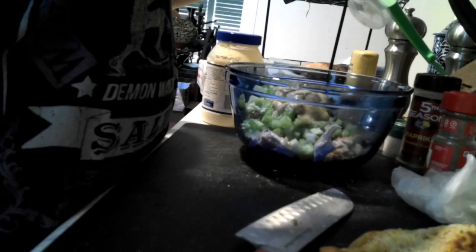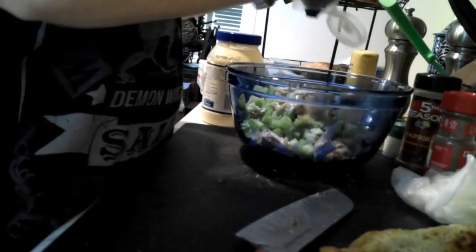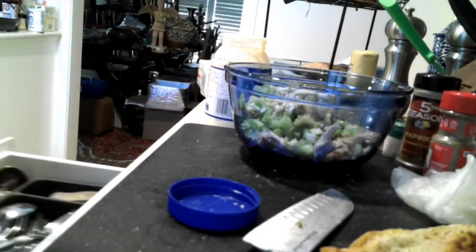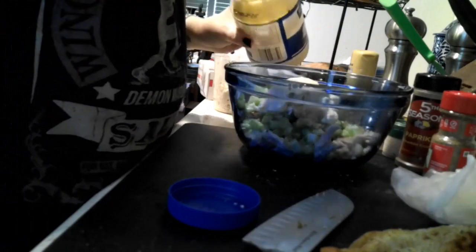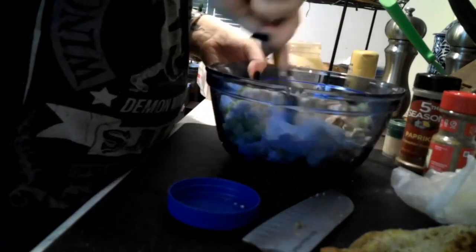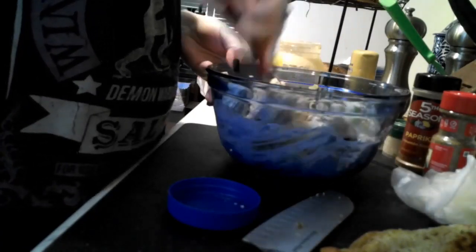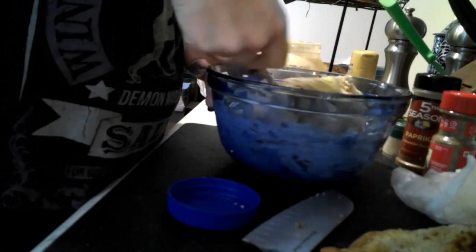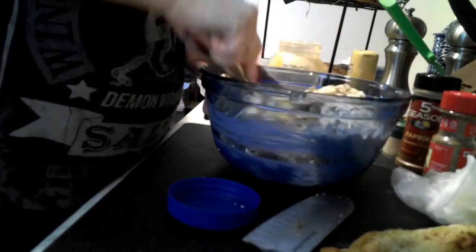This mayonnaise is almost out so it's going to make some rather rude noises. I happen to have a pack of mayonnaise handy — we're going to put in about a half a cup — and just stir that around. It's really easy stuff, guys.